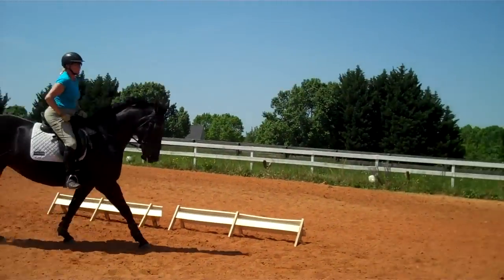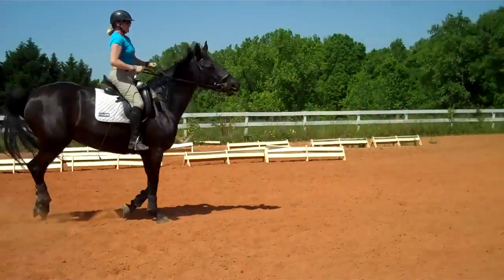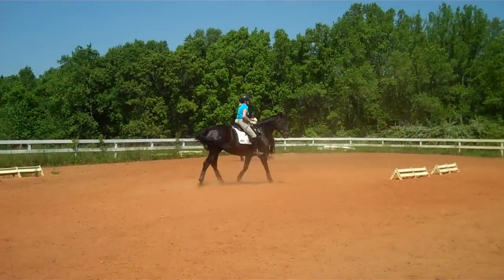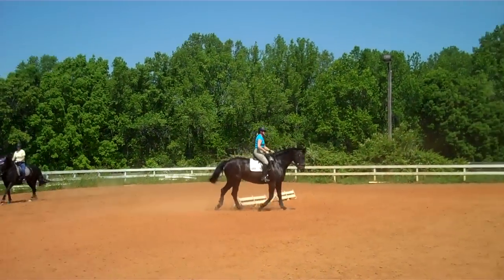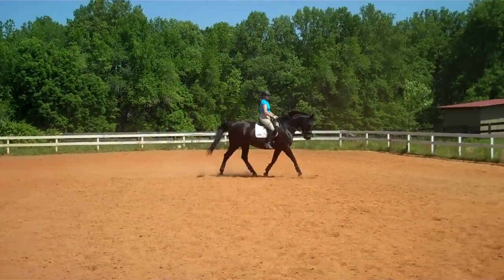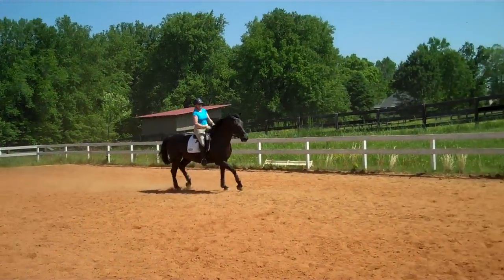So you're going to get her nose to the outside. Just send her forward. Put your hands down on the neck. Start her over again. Annie's thrilled not to be at home, as you can see. Looking for her herd because they're not here. So we're teaching Annie to be away from the herd.